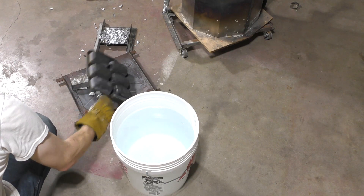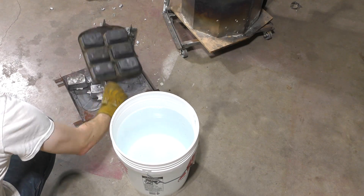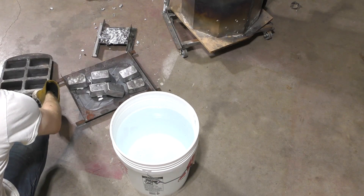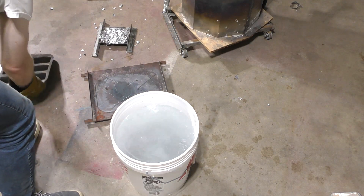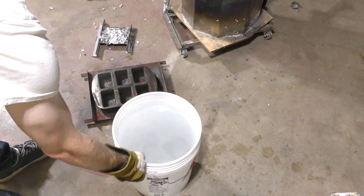The ingots were solidified, but I don't think I let them cool off quite enough. Aluminum has a lot of thermal expansion and contraction, so if you let them cool all the way they'll just fall out of the steel molds on their own. I had to force these out, although they were fully solid — the thermometer read only about 600 degrees. You don't really have to dump them into a bucket, but I like the sound.